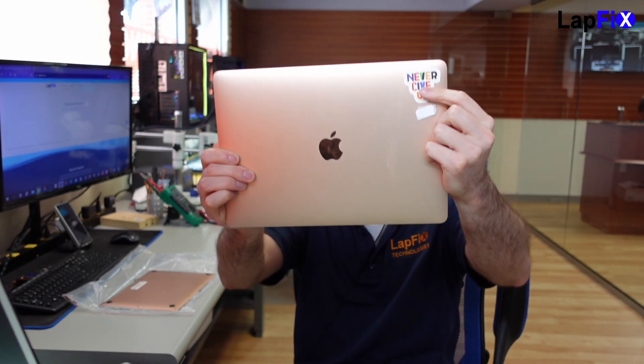We want to make sure that we never give up. We have this in for repair today. It's not powering on, and the main focus on this is really to get the data. We want to focus mainly on that, but we need to see what's going on.